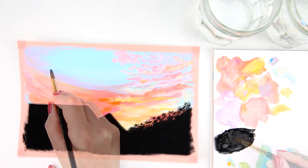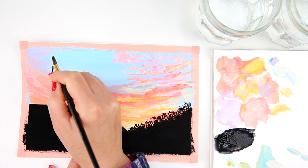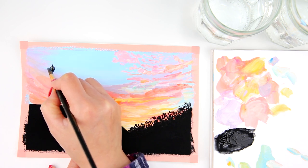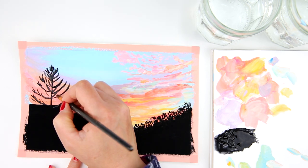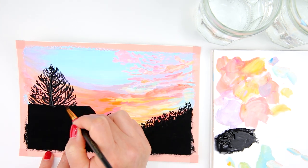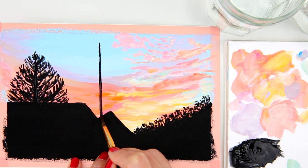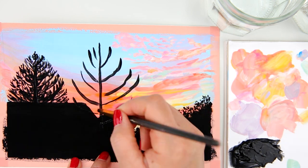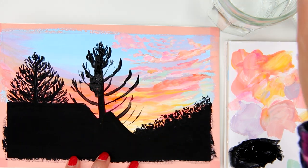Next step is painting the tall trees. I start by drawing the trunk and from the top I begin adding branches, still using the same brush and black paint. Moving down, I add more branches and leaves — this is a pine tree, so it's pretty easy to do. The first tree is done, and I move on to the next one, which is the same type but taller and a little bigger. I repeat the same steps. These are the pine trees in my backyard.